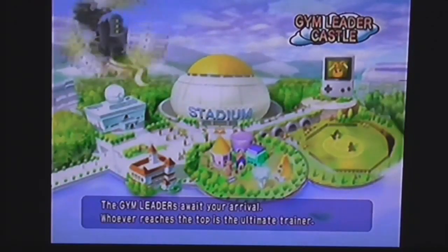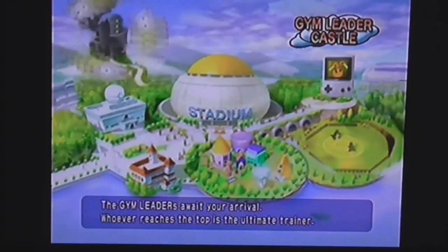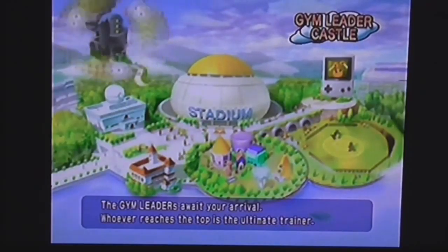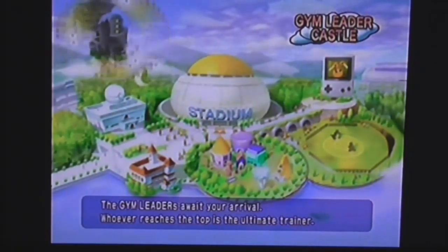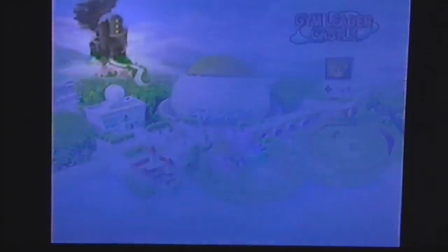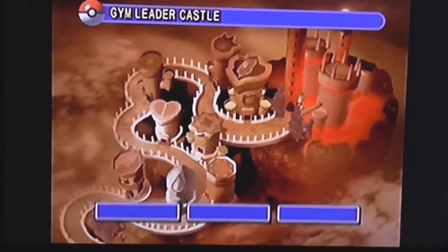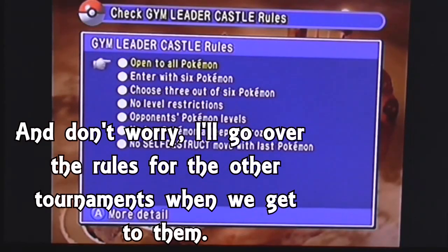There's also the Gym Leader Castle, which you might consider a campaign or challenge mode. You remember in the Pokémon games where you go from town to town beating gym leaders? Imagine if you didn't have to travel and just faced them all right here. Let's tackle the Gym Leader Castle first, then move on to the main Stadium mode. As for the rules: it's open to all 151 Pokémon, you enter with six but only choose three, and there are no level restrictions.